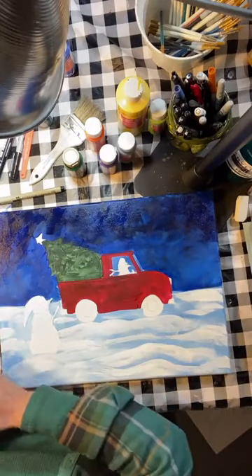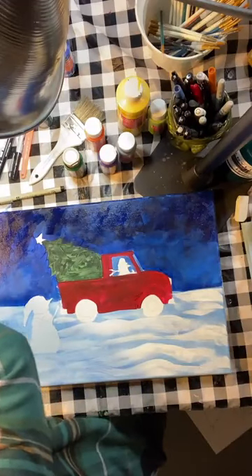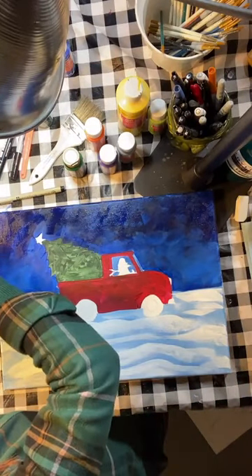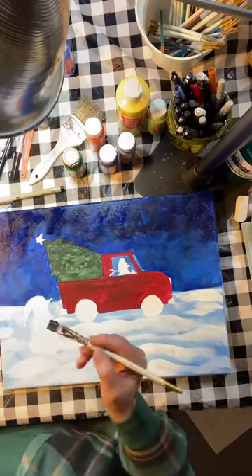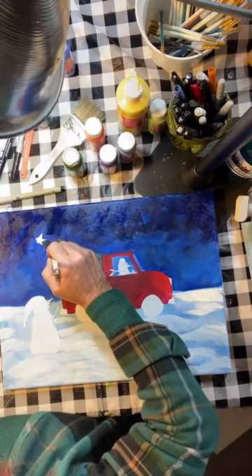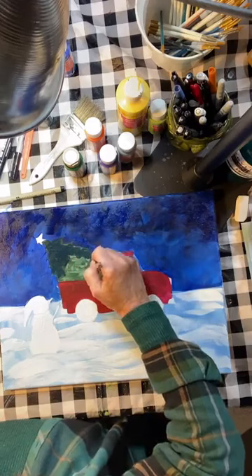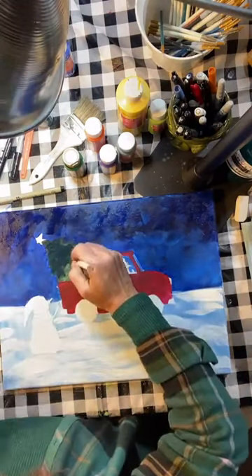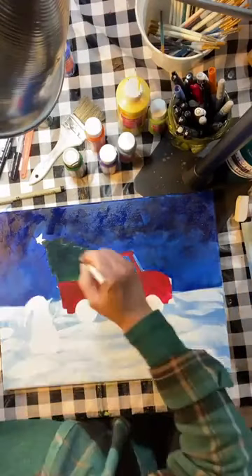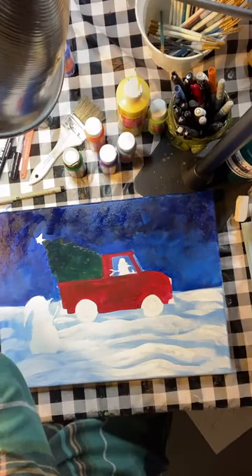Things are drying pretty quick which is great. I want to put another coat of green on that tree and just get rid of some of those streaks. It doesn't look like much yet, but wait till you see the light green on top of it - this will be the only second coat we need. Since we've got the tree and the truck, I think I'll go on and do that little star next in yellow. Yellow is one of those colors that is a little translucent, so I want to go on there now and add that.